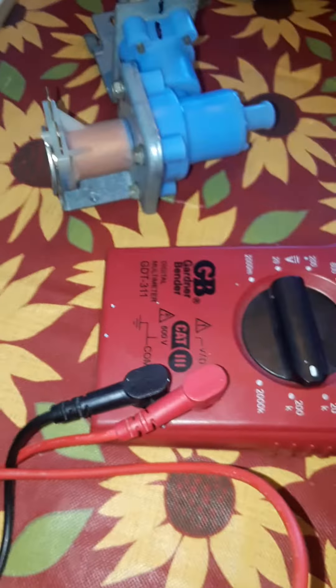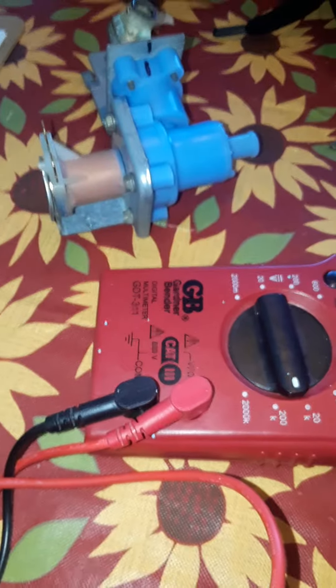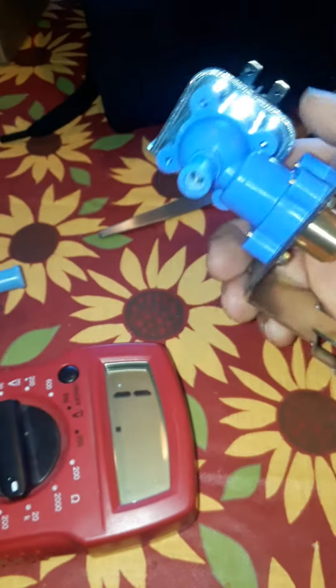I thought I would share a mistake that I made on a dishwasher fill valve. This is the old one here, and this is the one I bought off of Amazon.